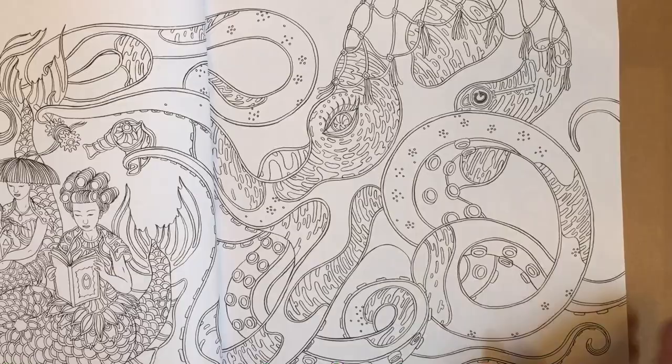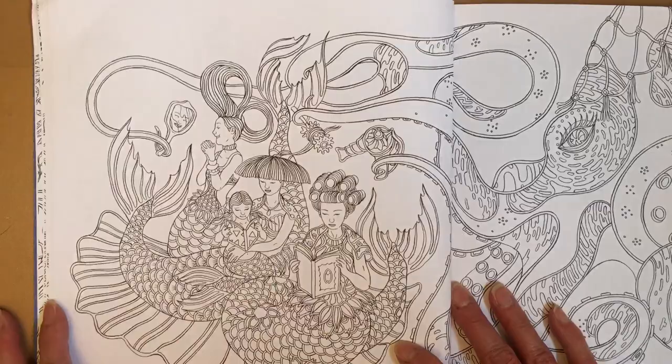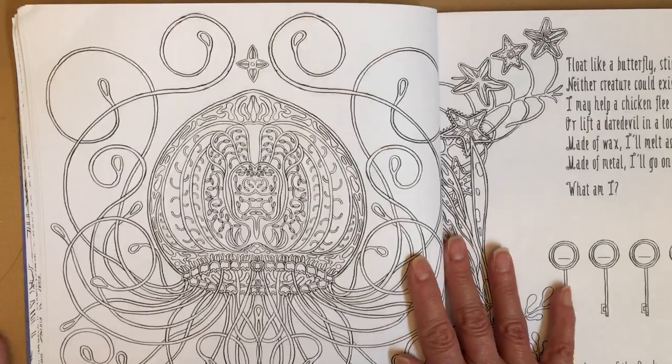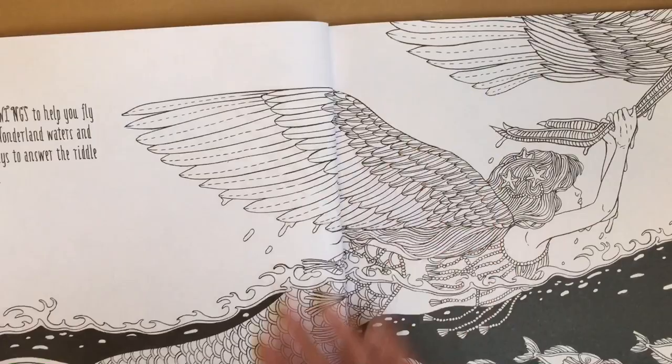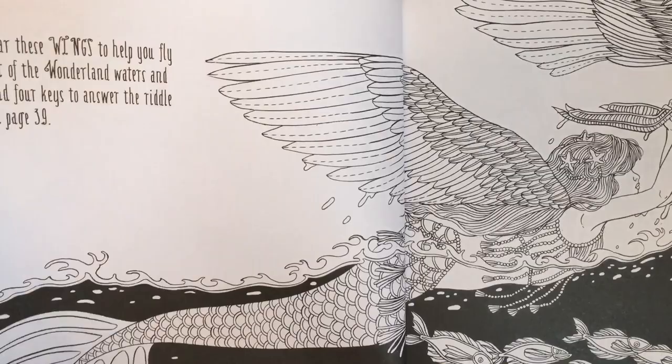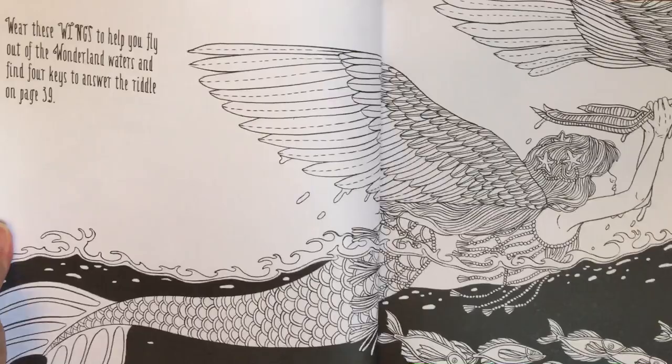She has rollers in her hair - fun! Some of these I would probably just do one side. That's the beauty of coloring books - you can color what you want. Here's another one with the riddle. I got it at Walmart and the edges are a little bent, but I don't care - what difference does it make? It's a coloring book.